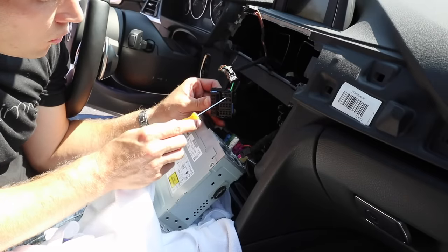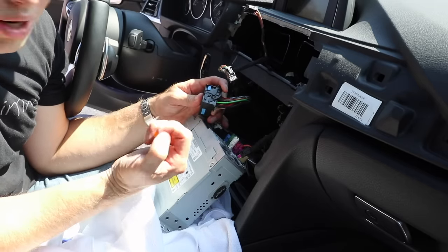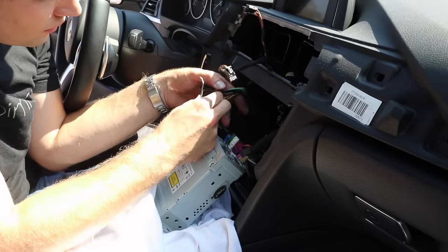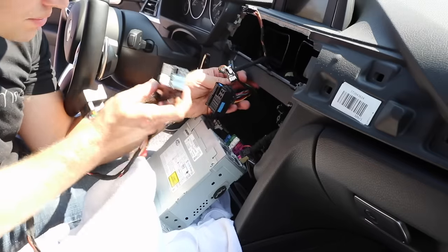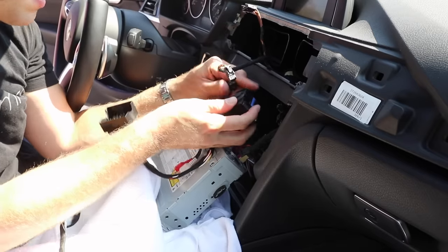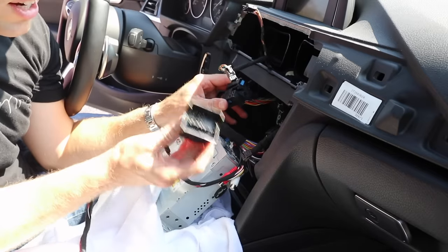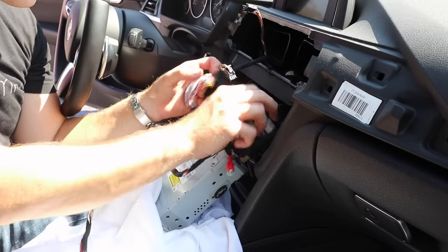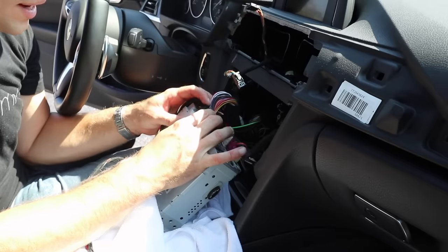When looking at the quad lock, you'll notice on one side there are four circles — this is where the optic cable goes. We need to transfer this over to the new quad lock. There's a little pin on the side, so take something like a pick tool, loosen it, pull that tab out, and your optic cable will come out. Take your new quad lock harness, insert the optic cable into that same end spot, and slide it in until it clicks. Then plug the other end of the BeamerTech harness into the factory quad lock and snap it into place. Press the new quad lock into the back of your head unit and press down on the tab to lock everything in place.